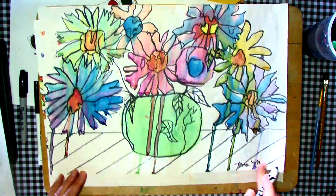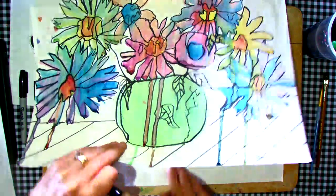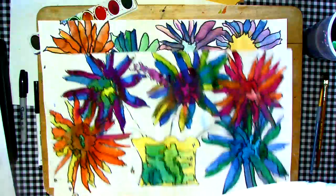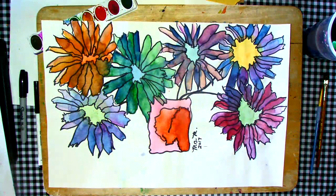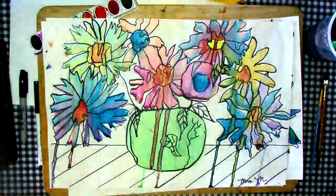Don't forget to sign it like an artist — that's always fun. I hope you have enjoyed this adventure with watercolors, letting watercolors behave as they should, all mingling together and having a great time. Enjoy your day. Thank you!